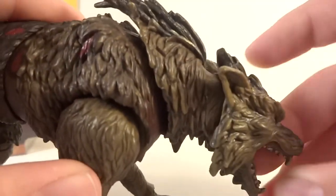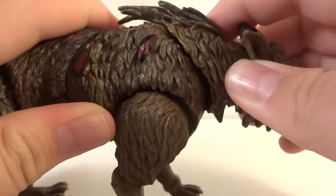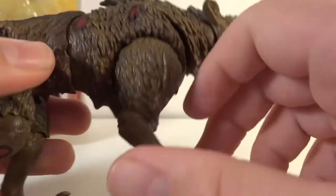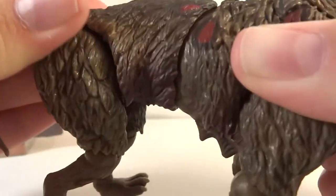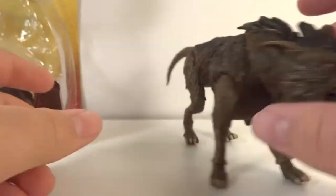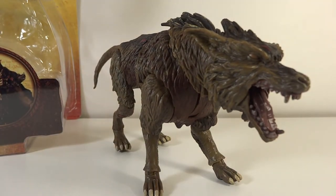As far as articulation, it's really great. He's got a ball-jointed head with a hinge jaw that opens a lot, allowing for really cool complex poses. He's got a hinge at the bottom of the neck, swivel shoulders, hinge swivel elbows, and hinge swivel ankles. He's got a ball joint upper torso that goes side to side and up and down. He's got swivel thighs, hinge swivel knees, hinge swivel ankles, and a ball-hinged tail. This thing excels in all categories - paint, sculpt, articulation, detail. It's beautiful - I can't find a problem with this guy.